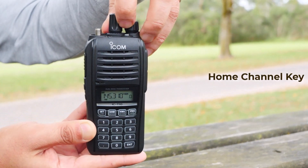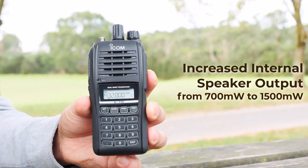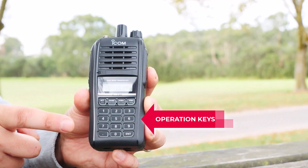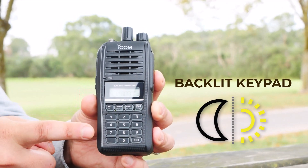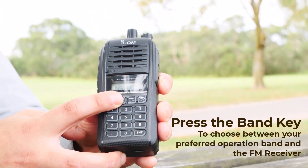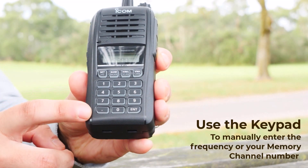The audio power dial adjusts the output level and switches the power of the transceiver on and off. This is the home channel key, which is how you set the radio to your preferred channel. We have increased the internal speaker output power. Here is a microphone and function display area. These are operation keys. The keypad backlight improves visibility, which is perfect for nighttime or dark situations. Press the band key to select the preferred operation band and FM broadcast band. And the 10-key keypad allows you to enter the frequency and memory channel number.